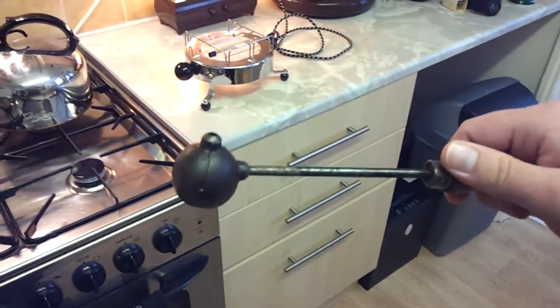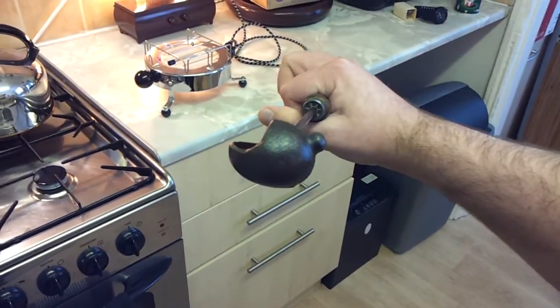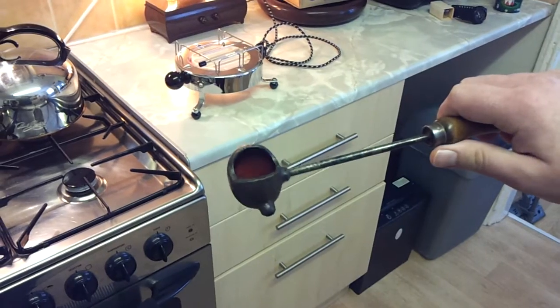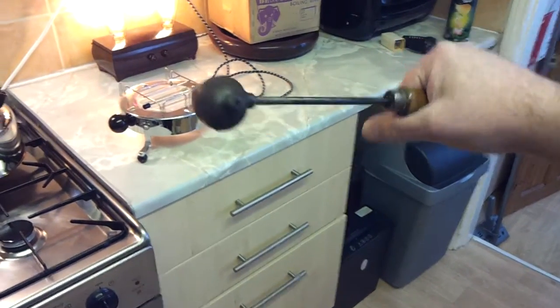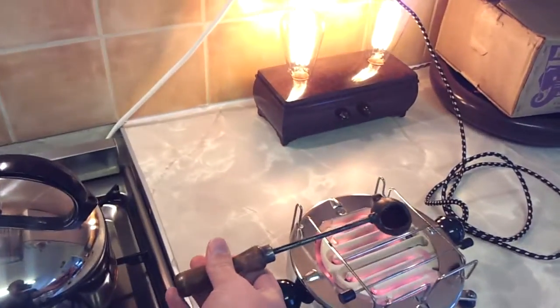Look at that! It's got a spout on it. So you heat it up and then just pour it out of the spout. And I just dunk that on there to warm it up.